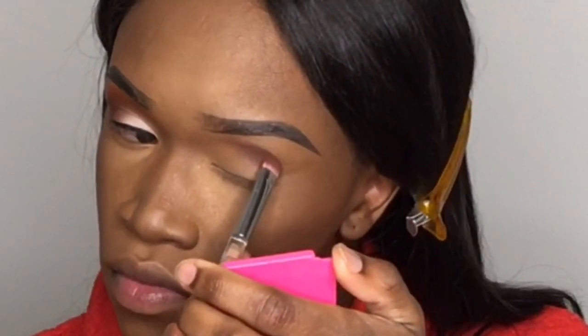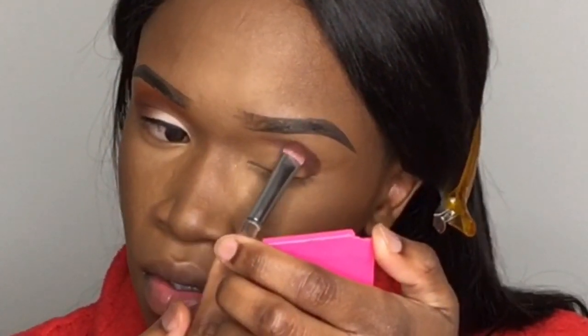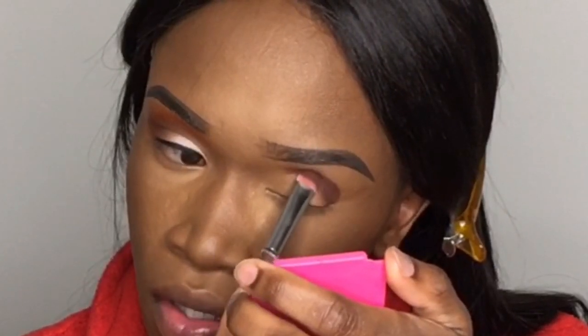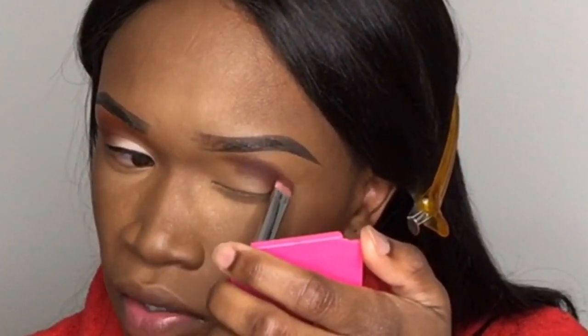You're going to tap this eyeshadow on to your desired intensity. Now I'm going to start tapping on the outer line to make it less harsh — just tapping back and forth to soften up that outer line as well.